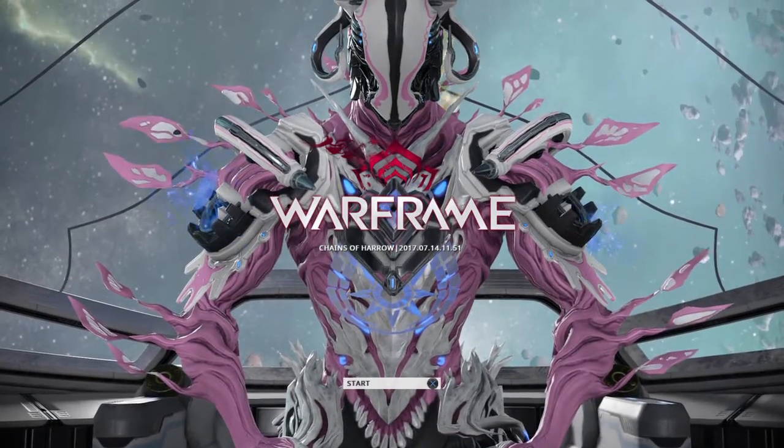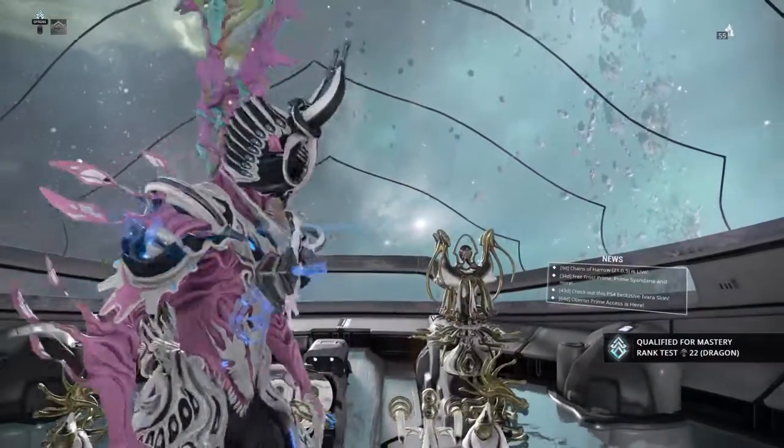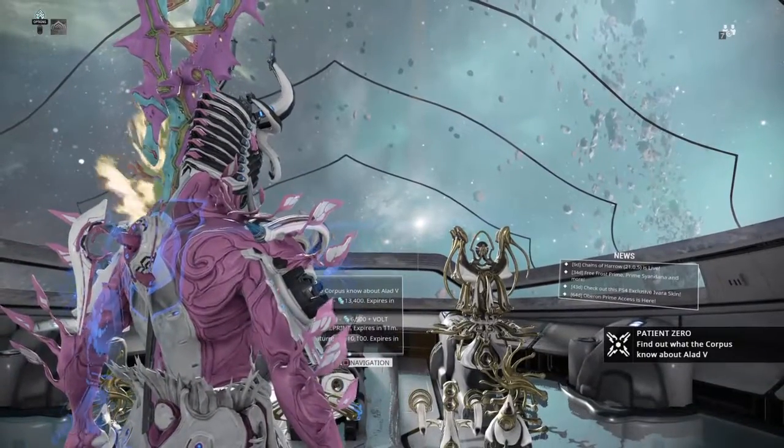When I got him home, I added him into a small 15-gallon aquarium, eventually putting him into a 30-gallon aquarium. Flower horns tend to do a lot better in smaller tanks.